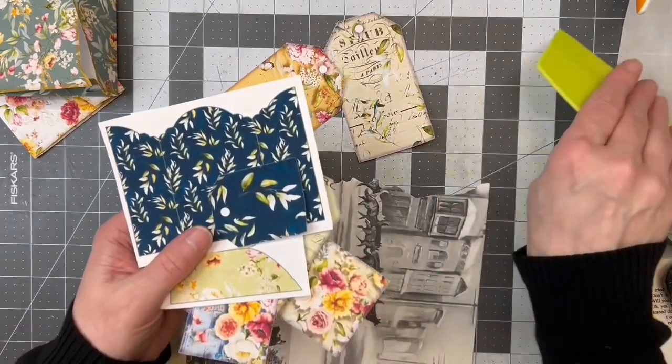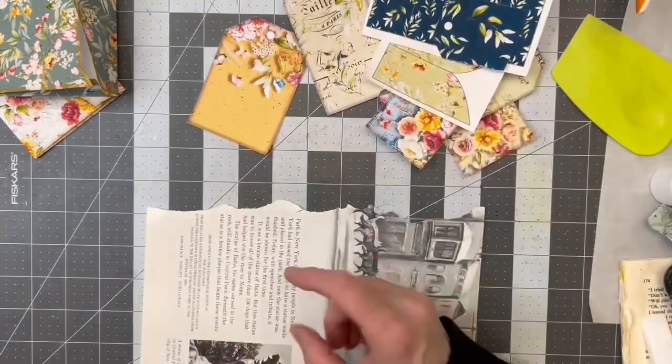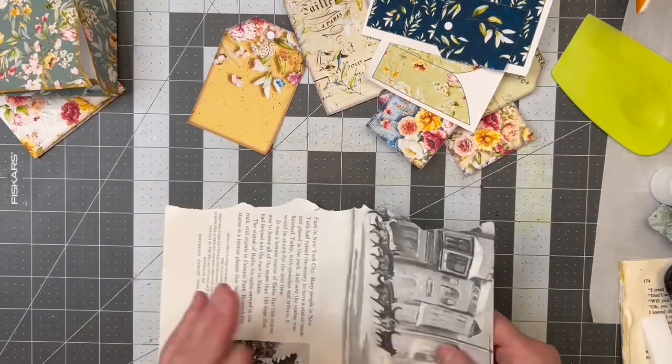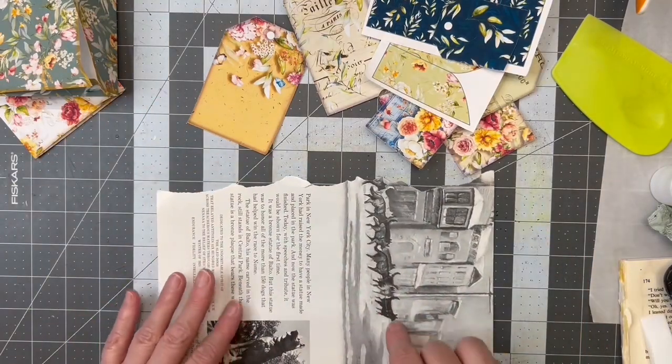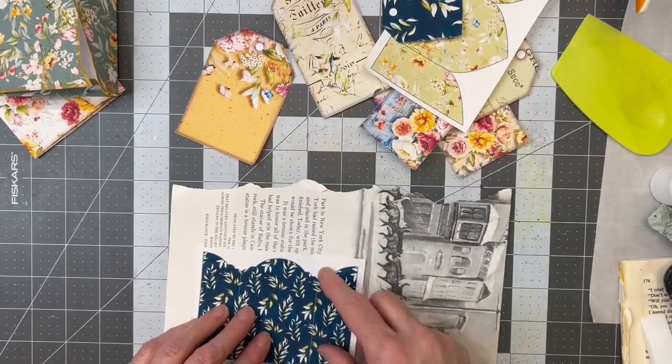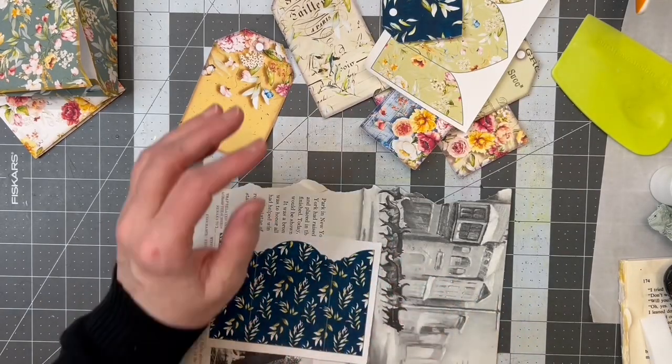I found a book that I don't ever use and I'm not putting it in the shop, so I thought I'm going to use it. I'm trying to use up books that I've bought. I'm going to use it to glue these on, because I want these little papers to be sturdier and when I cut them out I want it to be one piece.